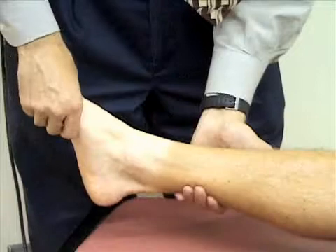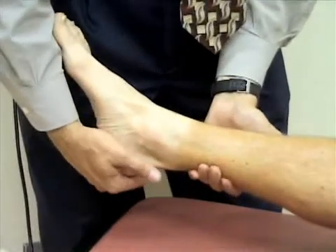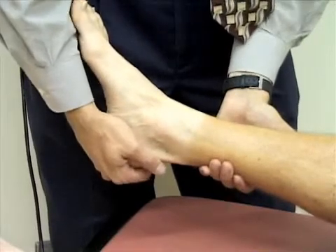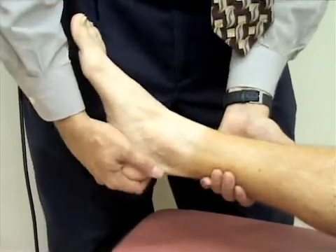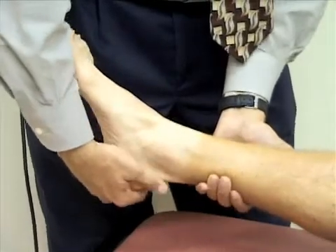I'm next going to check inversion and eversion. I'm going to grasp the foot at the heel, and I'm going to rotate the foot towards the midline — that'll be inverting the ankle. Then I'm going to rotate it away from the midline — that'll be everting the ankle.